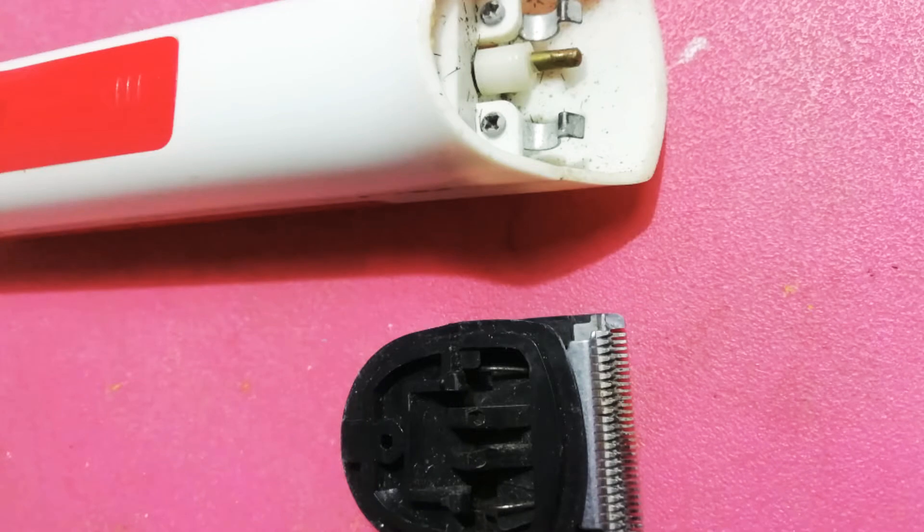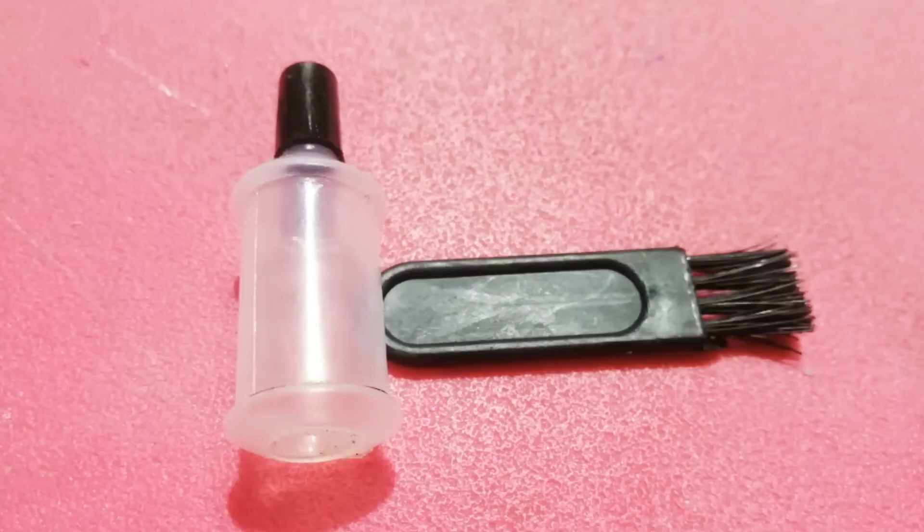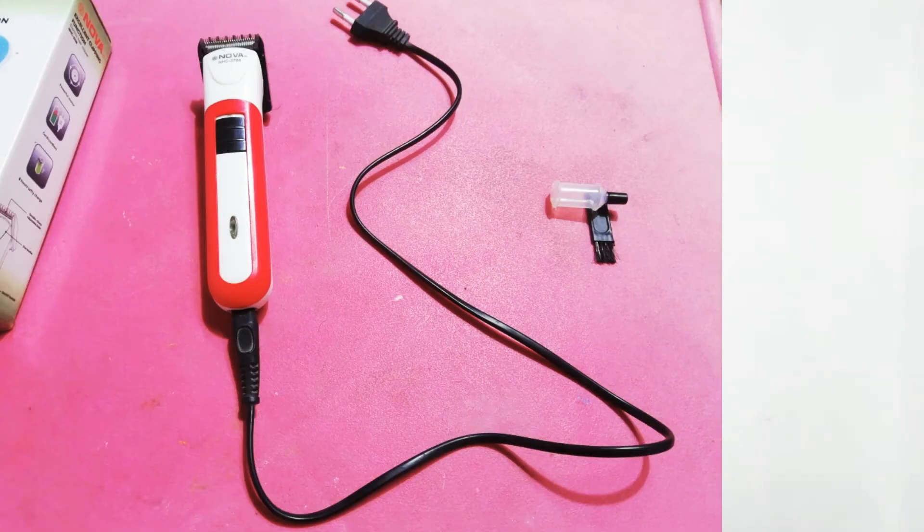There is also a small oil tank. You can use the oil to lubricate the blades so the blades work faster. The trimmer is charged with the charging cable included. You can also refer to the user manual.